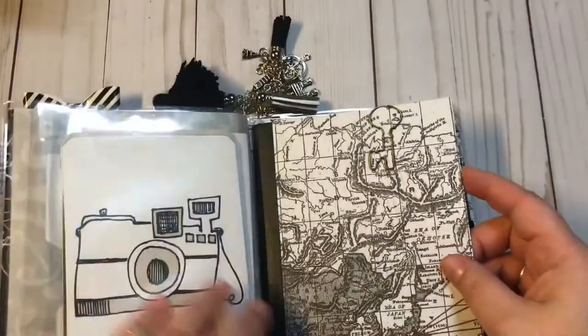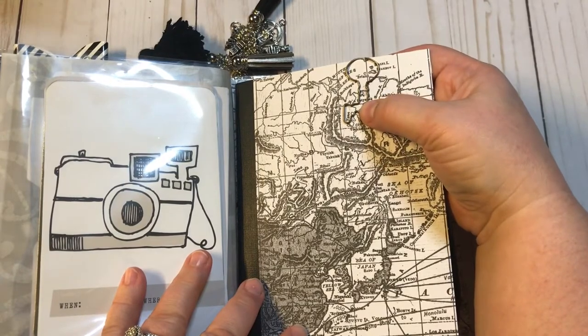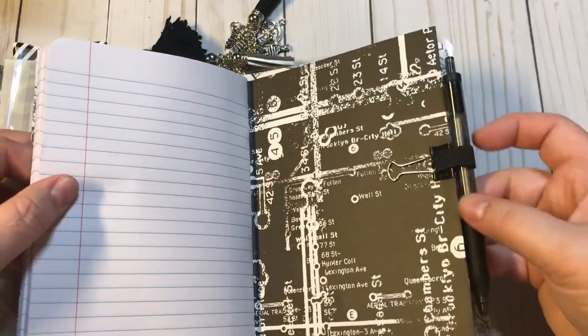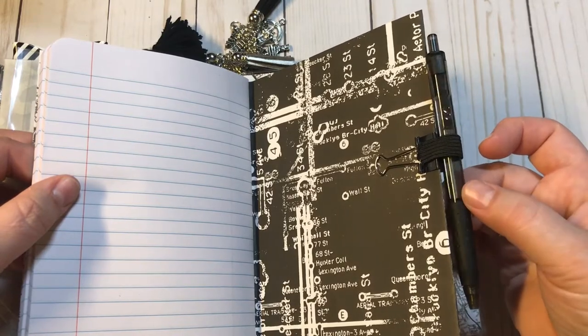Here is the next signature — it's got a little vintage key paper clip. Once again it is the composition book, and there's a pen loop with a black InkJoy Paper Mate pen right there.